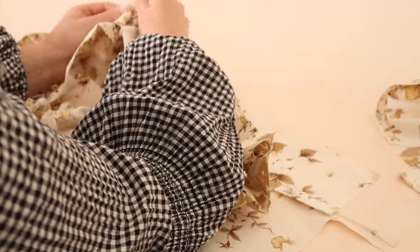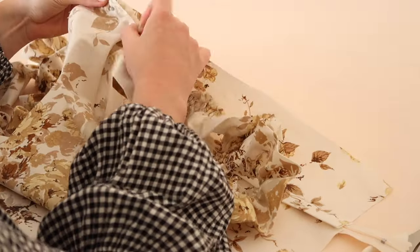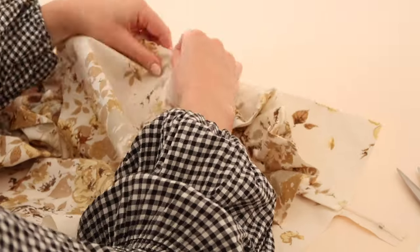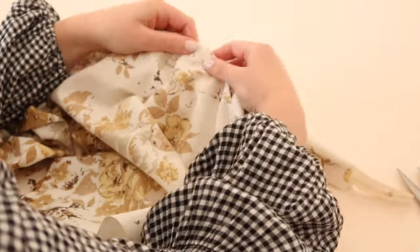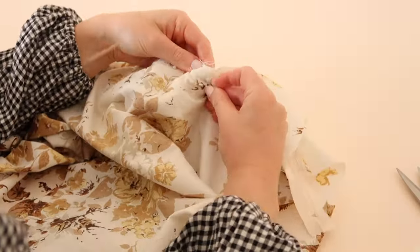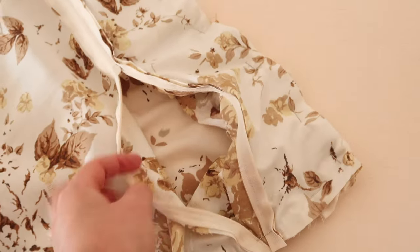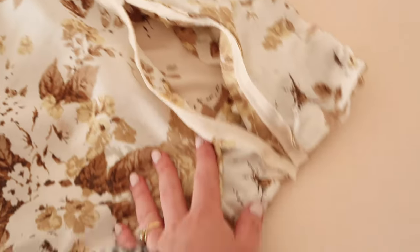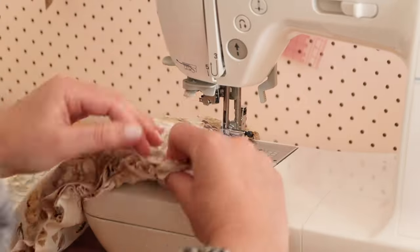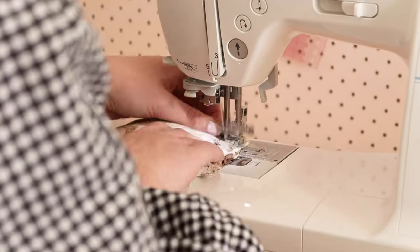Once fully gathered and with right sides together, sandwich the ruffle between the two fabric squares by lining up the raw edges and pinning the three layers of fabric together. Then stitch around the entire edge, making sure that your zip is open slightly so you can turn your cushion cover right side out once it's done. The thickness of the ruffle does make this bit difficult to sew, so I recommend using a heavy duty needle to make it a little bit easier to stitch through these thicker layers of fabric.